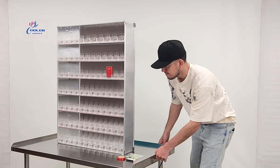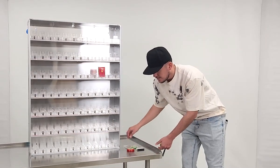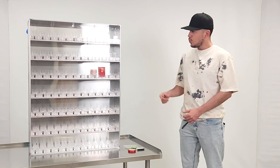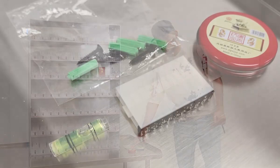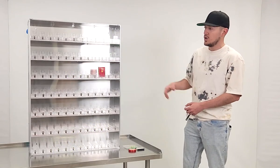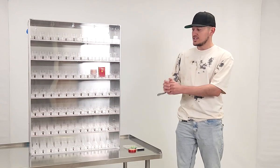You will also be provided with extra parts. You have a press seal — if you want to go ahead and install this to the back wall, it has the openings right here. We will provide screws, press seal — all of that is going to be provided. You can go ahead and install this to your wall as well.